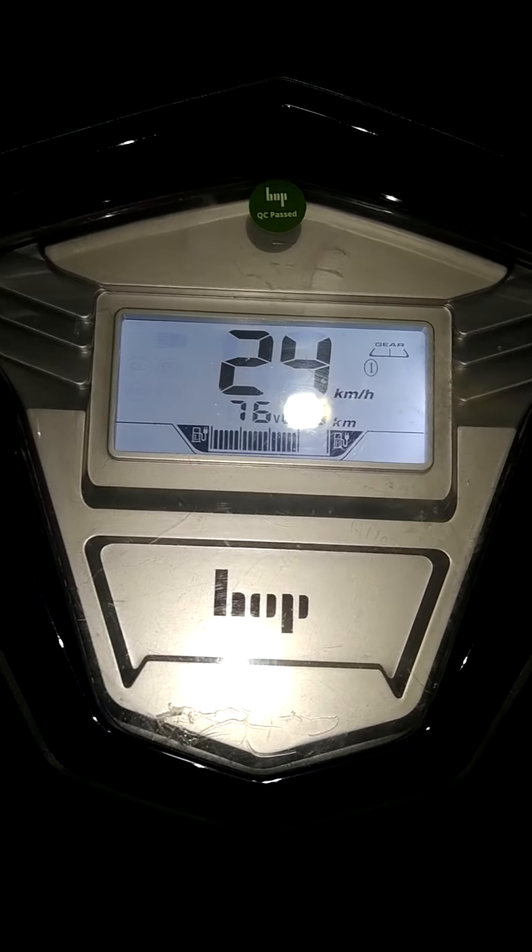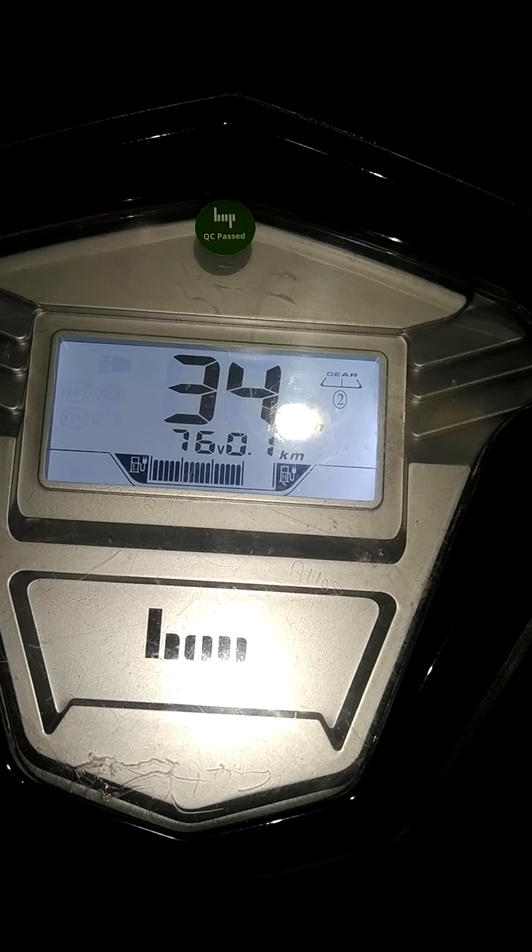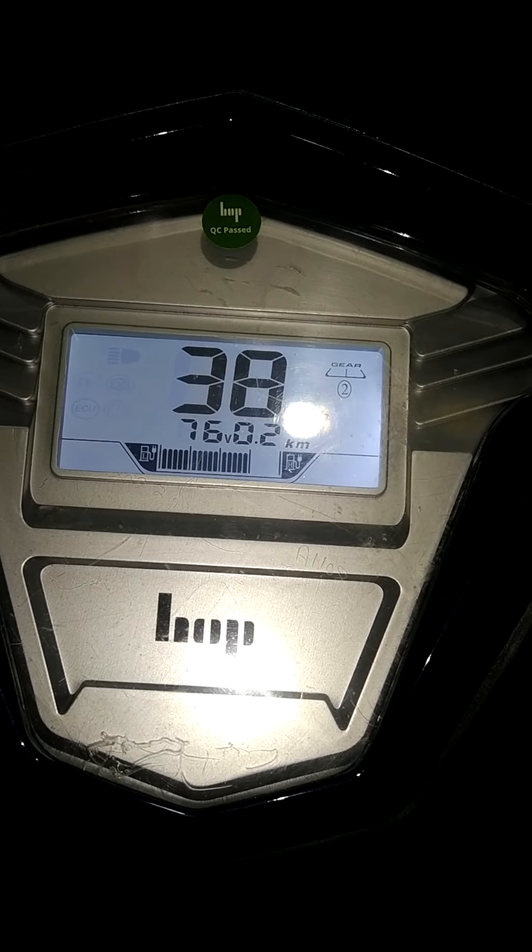The top speed of the first gear is 29. Now we are going to shift to second gear. The top speed of second gear is 38.